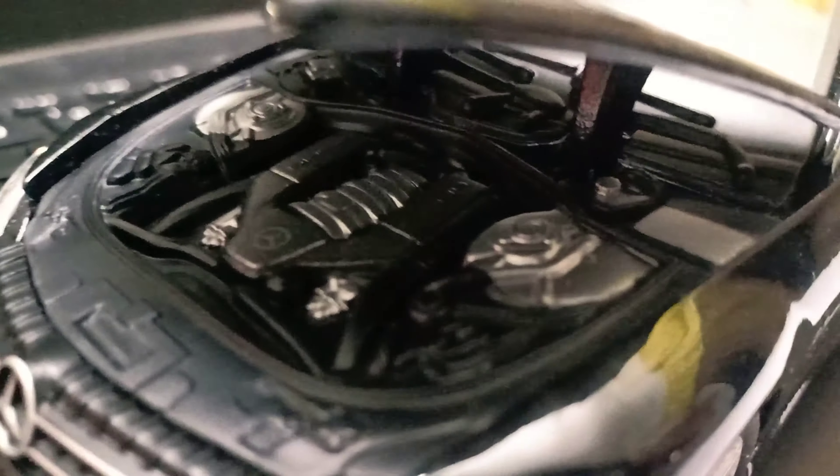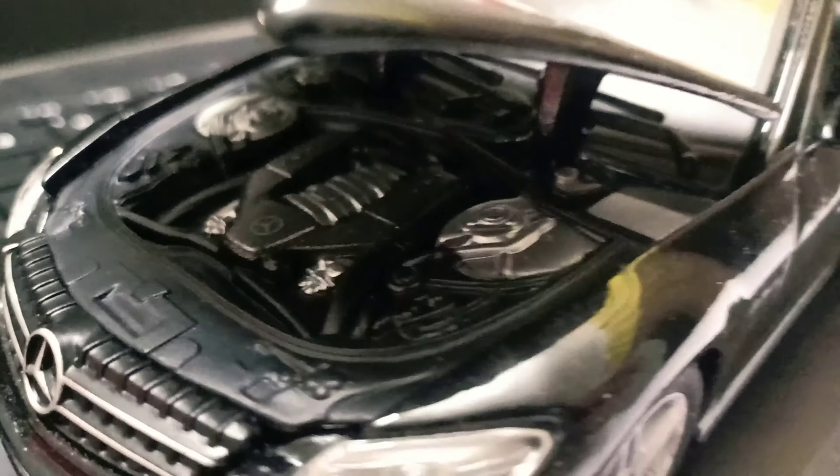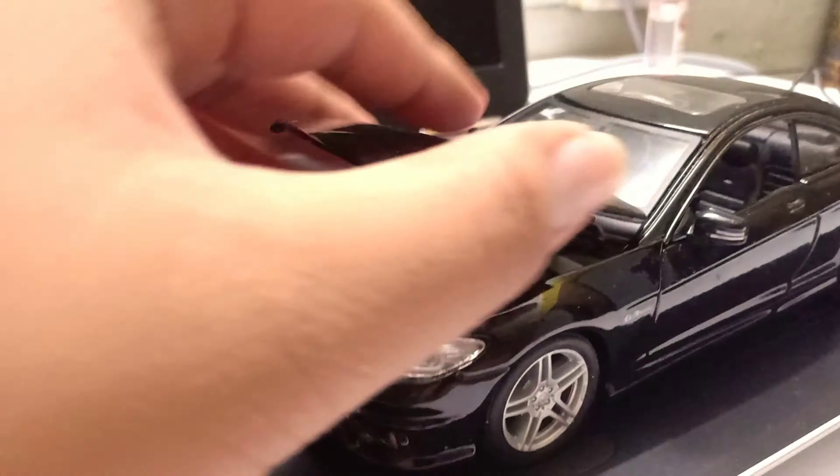Check out this 6.2 liter V8 engine — you're able to pop the hood. The car is made of metal.